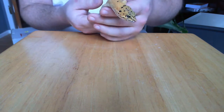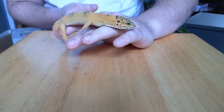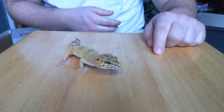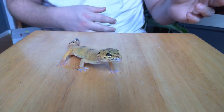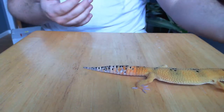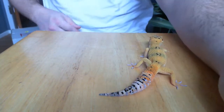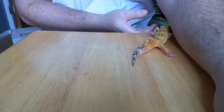If you were thinking of getting one and I didn't answer a question, shoot it down in the comments - I'll read them and respond to help you decide if this is the right lizard for you. I'd say yes, because they're so simple, so passive, so nice, and so easy to take care of. This has been Animal One - take care everybody.